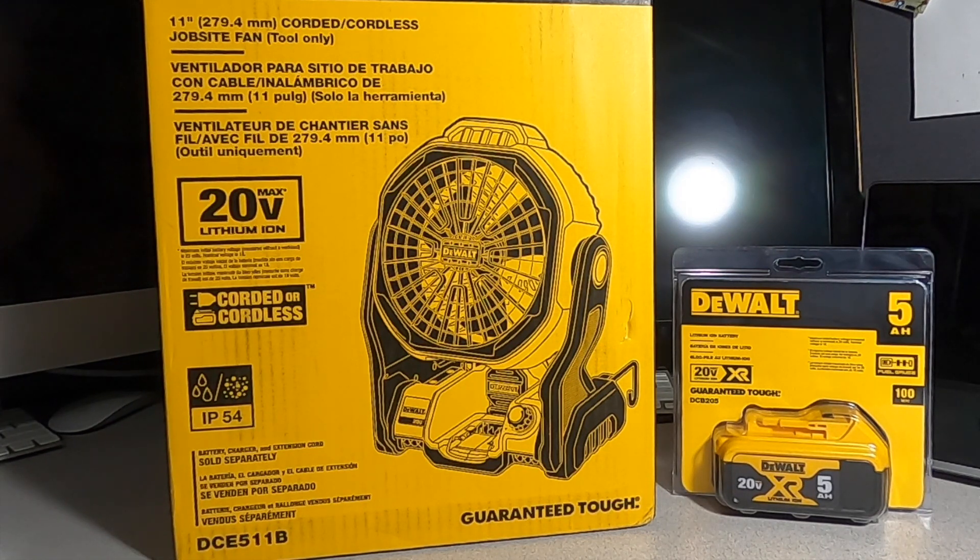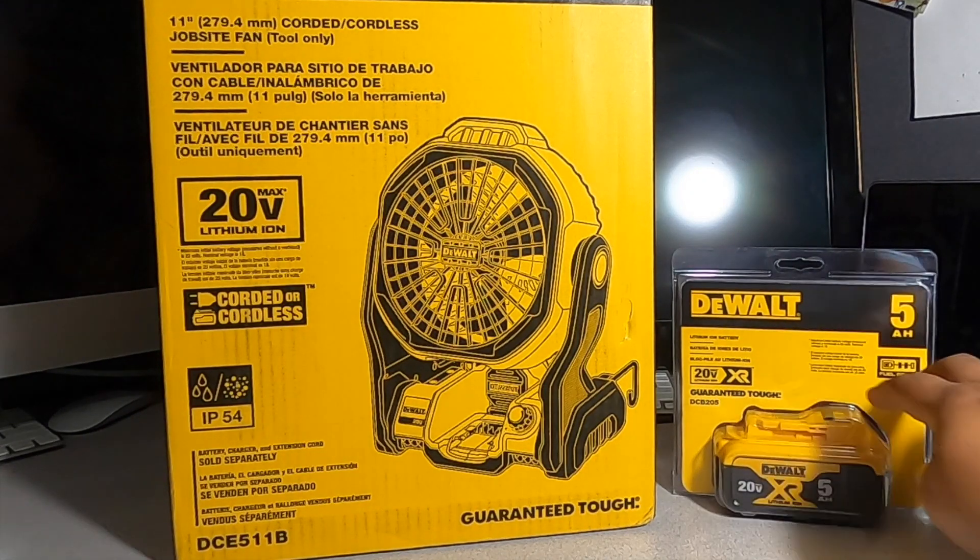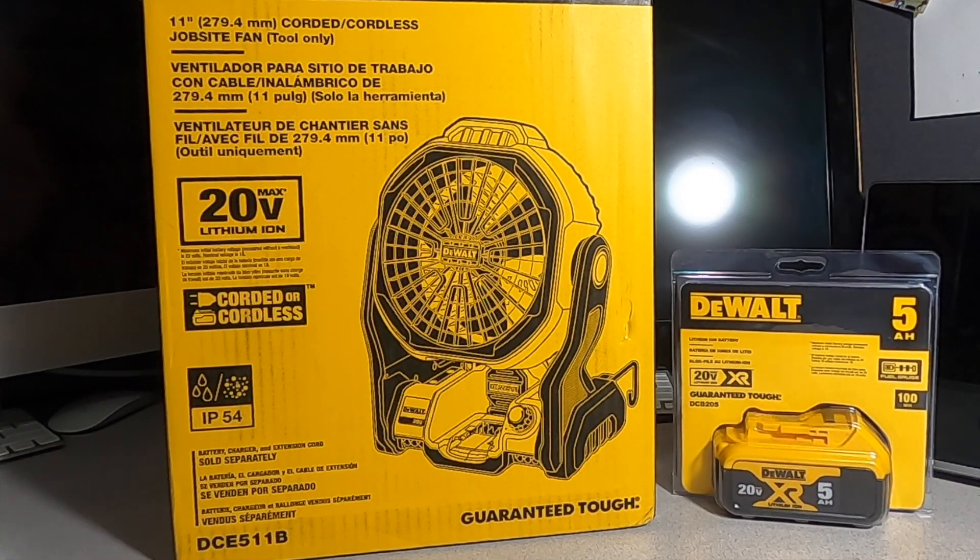They're available now. I would definitely go and get them now because they're going to get sold out. A lot of these deals are going to be hard to get — especially these batteries — they're going to fly off the shelves quick, so make sure you guys get them.